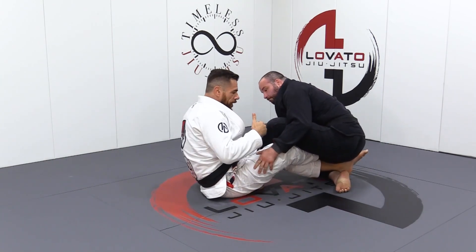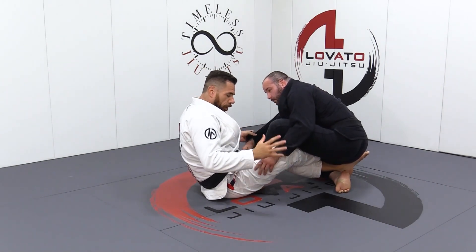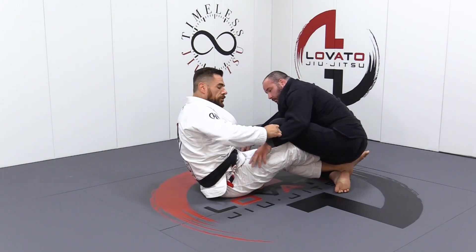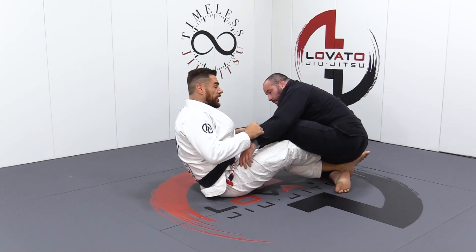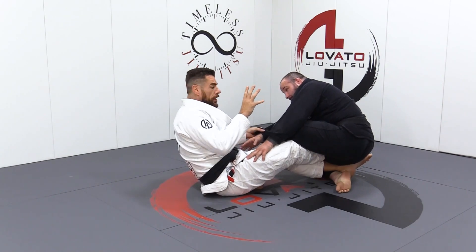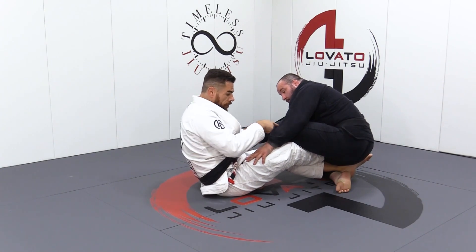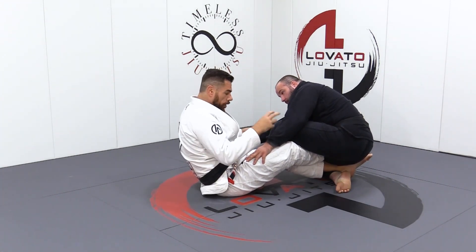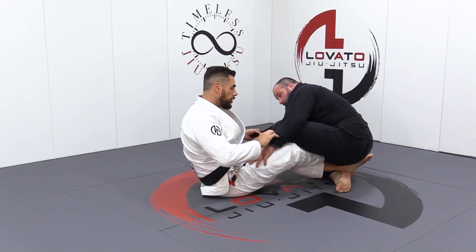This can start kind of a long battle of me always taking him one way or the other and him adjusting properly. So let's just talk about keeping these sleeves here for another minute and what we can do whenever he starts to sit back. All of his weight is going back — that's where he's vulnerable, that's where he's going to be off balance. And the beautiful thing is we have this leg right in front of us that we can still work tripping, and we're going to talk about taking single leg options and things like that as well.